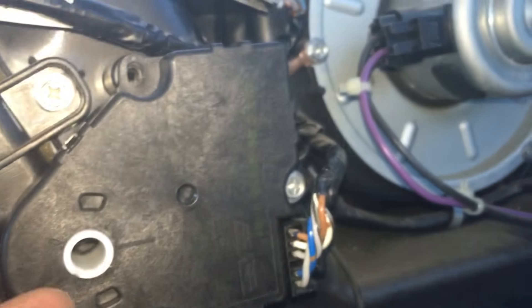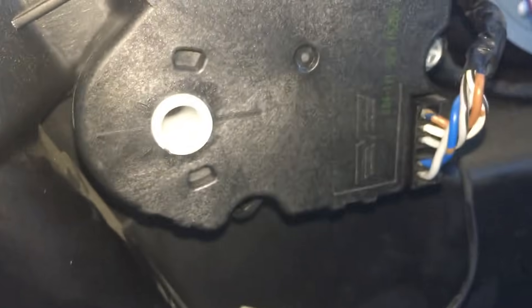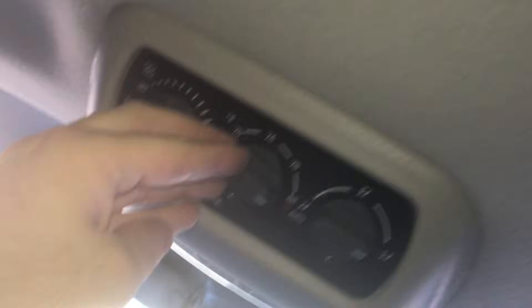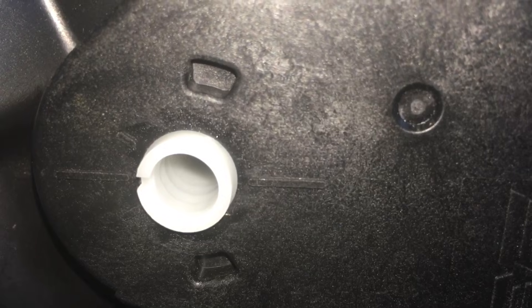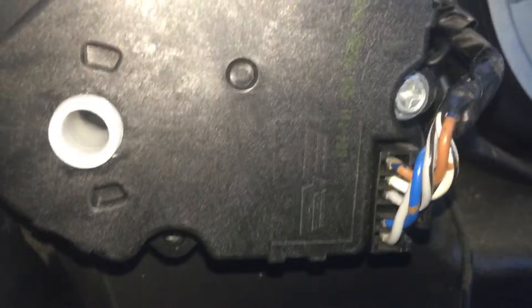I want you to get a look at this actuator right now — there's a little notch, you can kind of see that notch is right here, facing down. I'm going to go ahead and change the temperature. This is on hot. I'm going to change it to cold and I want you to watch and listen to how that works. This is an aftermarket actuator by the way, I just replaced the original. This is a Dorman 604-111, I believe is what this one is.